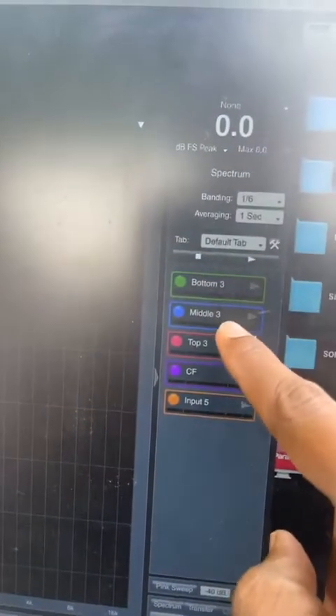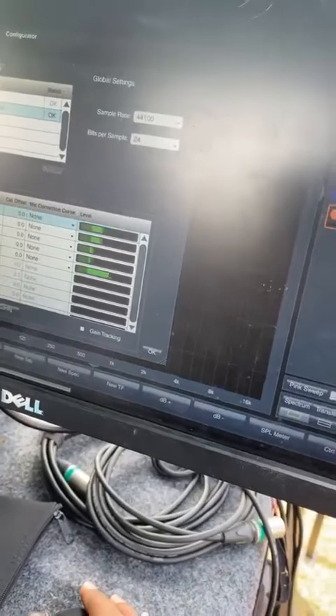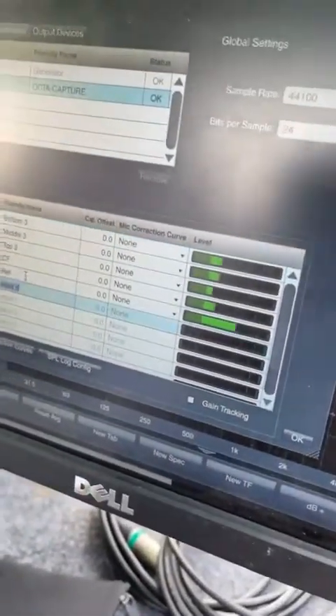Here you can see all my engines: bottom 3, top 3, center fills. Input five is labeled reference — because I didn't hit enter earlier. So: reference, reference, reference — all labeled now.